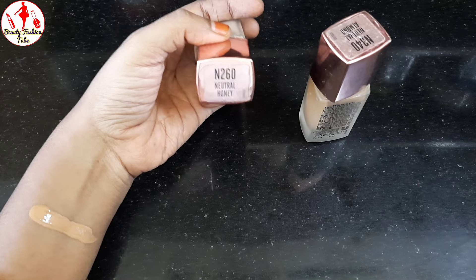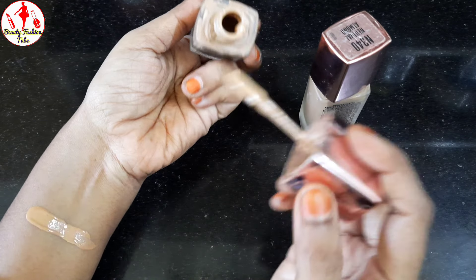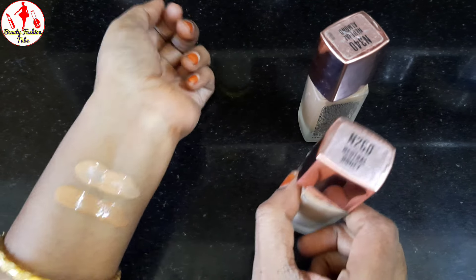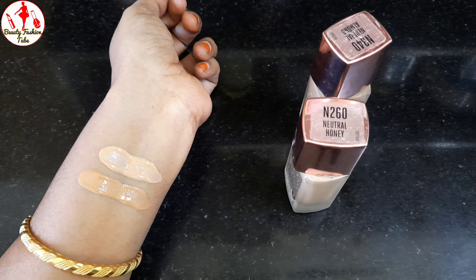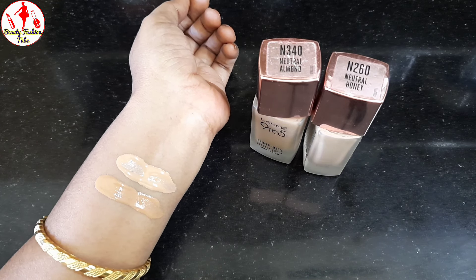Look at N260, the Neutral Honey shade. If you look at this, the color is light.